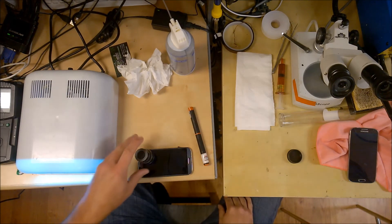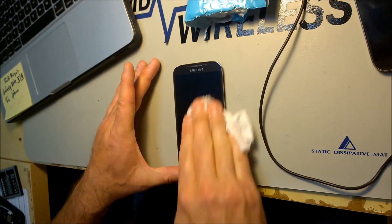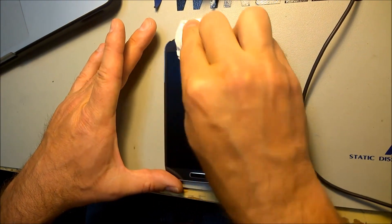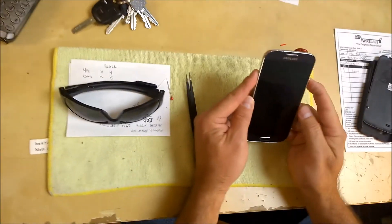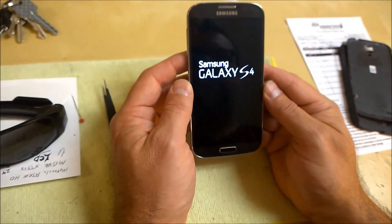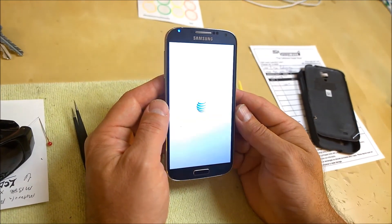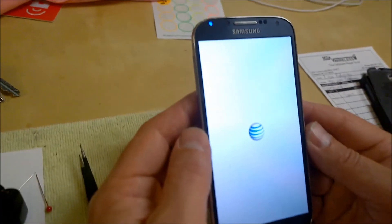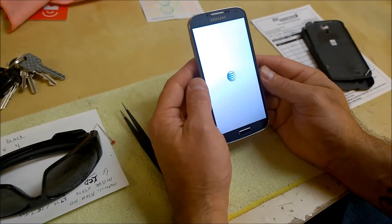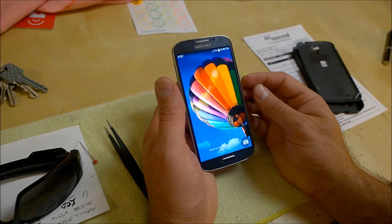Once we're satisfied that all the bubbles are out and we've tacked down the edges, we'll go ahead and put the phone under the light. After it comes out, the glue should be dry. We'll polish off the lens so we can check for any imperfections underneath the glass. Then we'll fire it up and hopefully we've got a display — and there you have it. Boot time on this thing has gotten kind of ridiculous, so we're going to speed it up a little bit so we can get to the part where it's working. And there you have it.